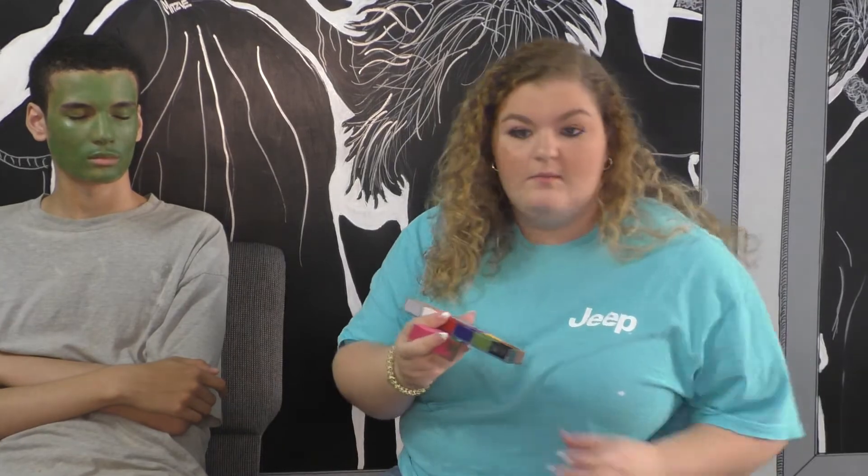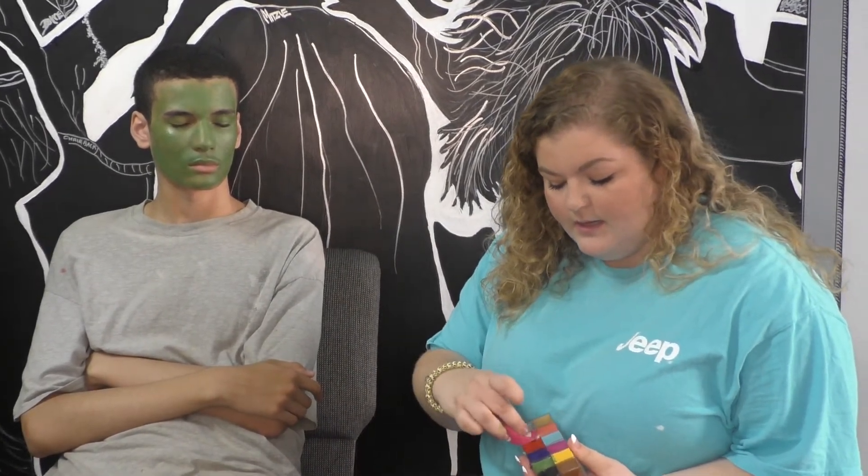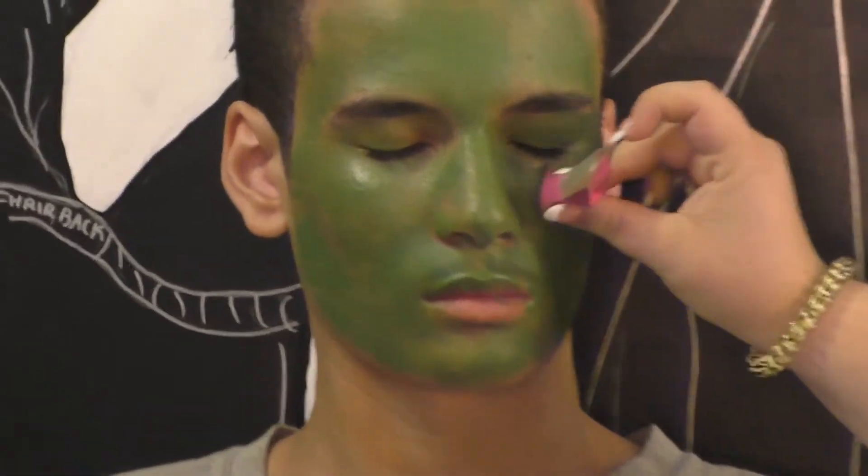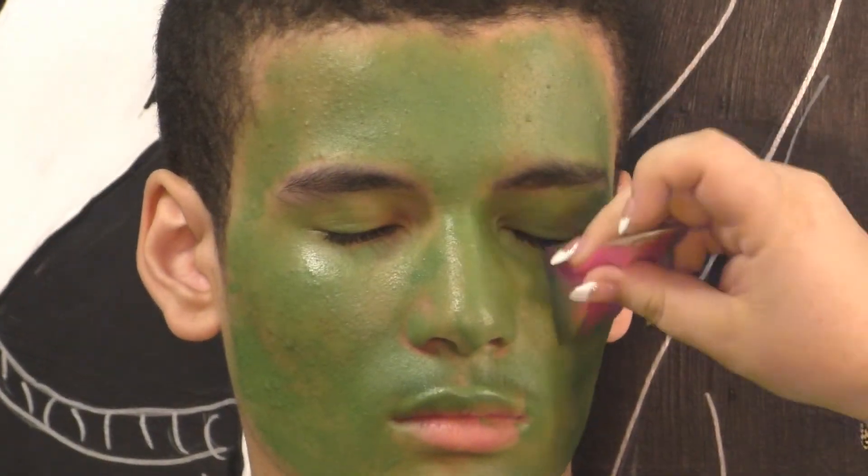Take some white color and mix it with some green to use for highlighting the face. You can mix it with the sponge, back of your hand, or a plate. Mix these two colors and go underneath the eye, on the chin, and on all the high points of the face, just adding some dimension.